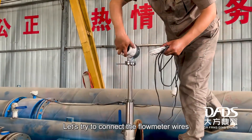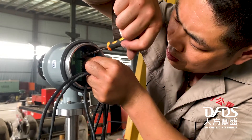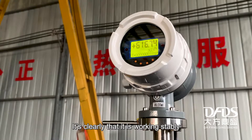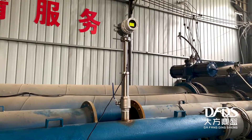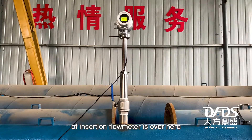Let's connect the flow meter wires to check its working condition. It's clear that it's working stably. Today's introduction to the installation of the insertion flow meter ends here. Thank you for watching.